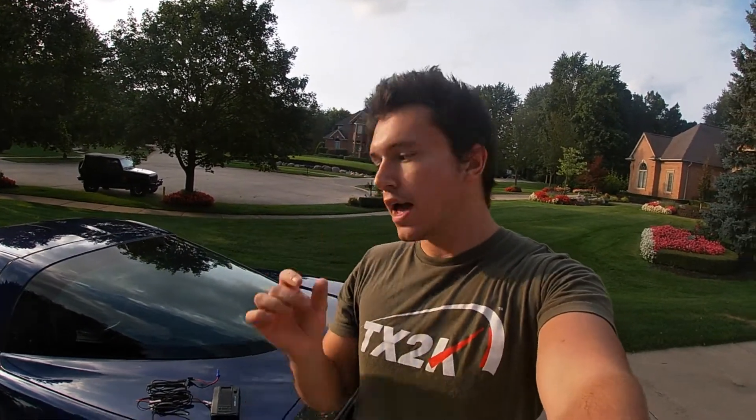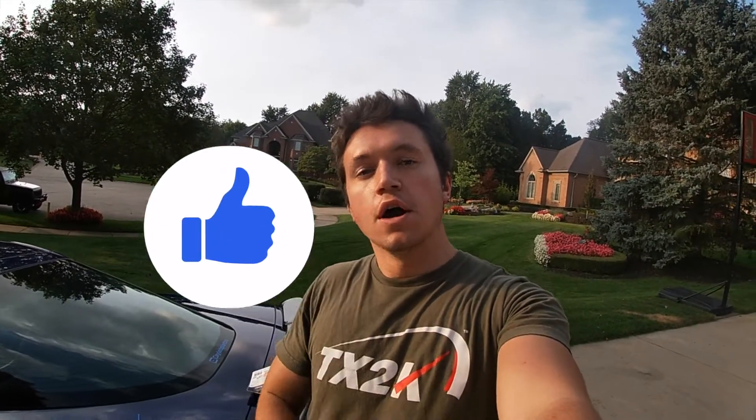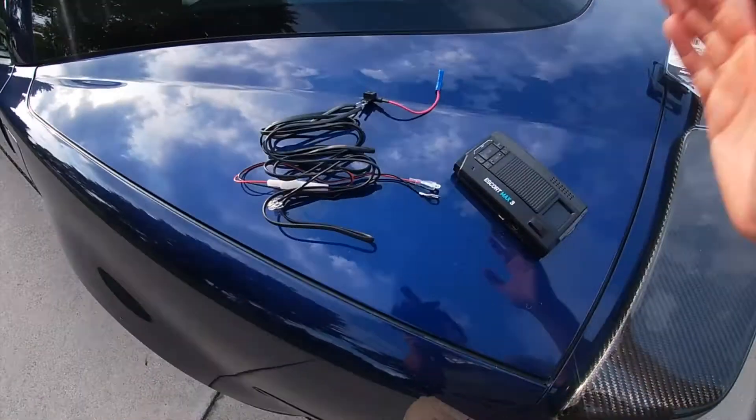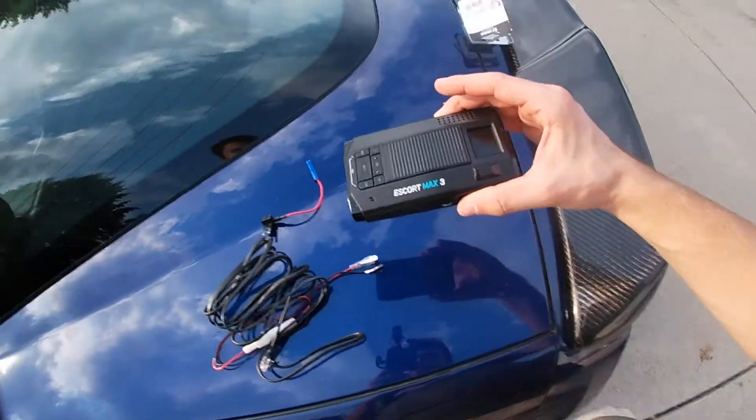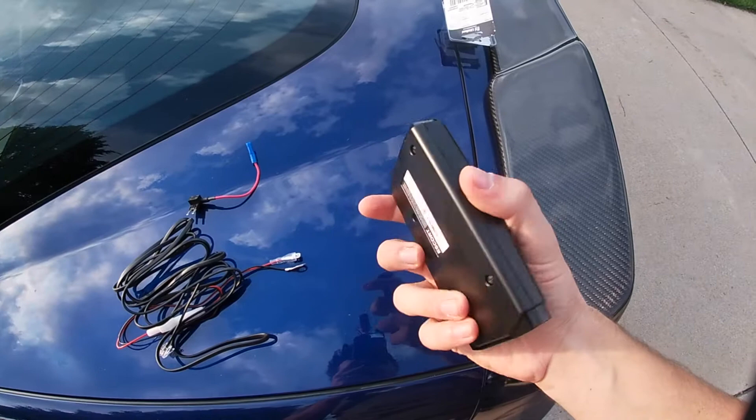What's going on guys, today I'm going to teach you how to hardwire a radar detector just like this one into your car permanently. Right off the bat, I want to show you what we've got going on here — this is my new Escort Max 3. I've had this radar for about a week or so and I want to hardwire it into my car.